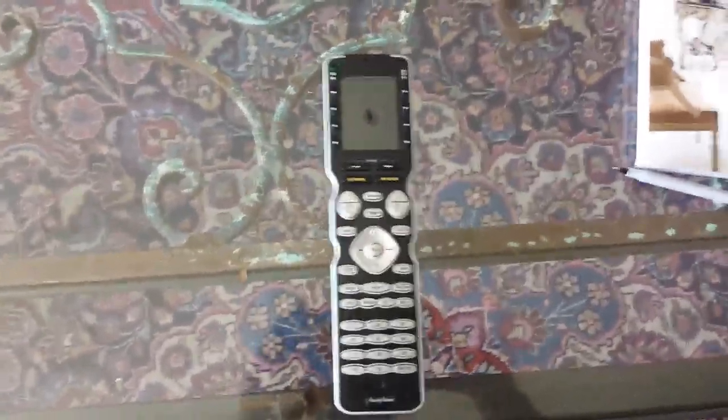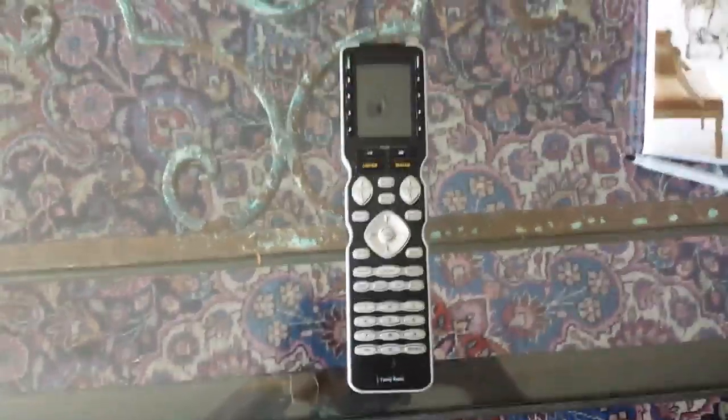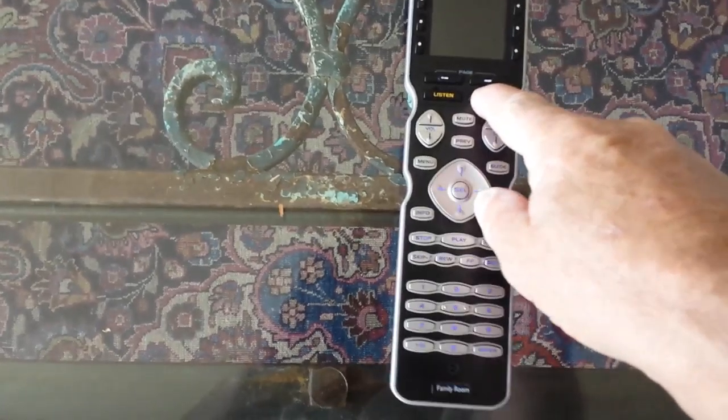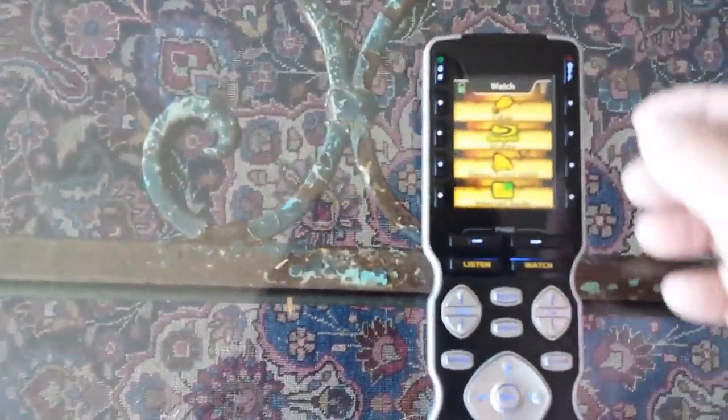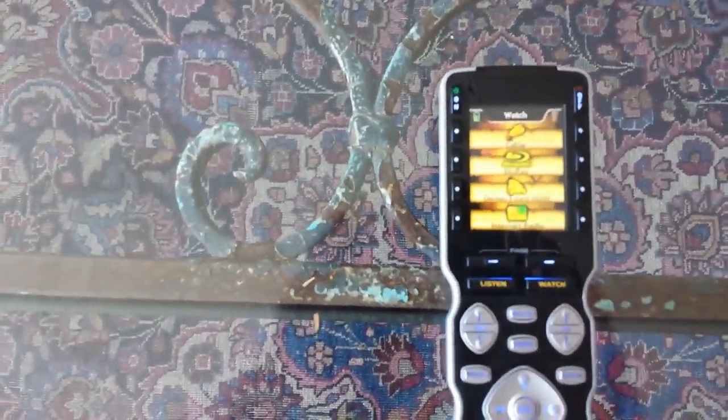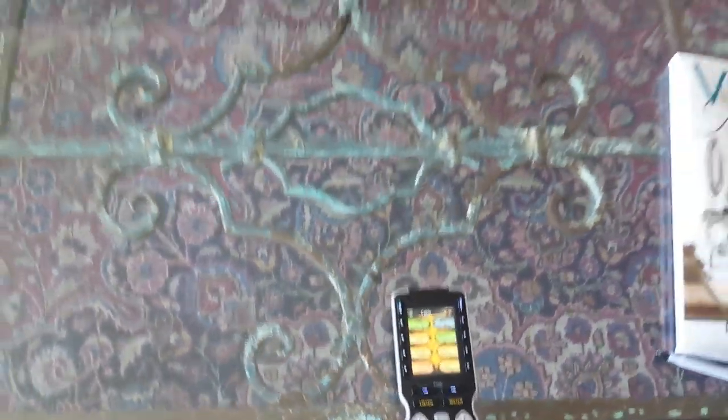This is how you operate the system using the universal remote control that's been cleverly programmed. I press the watch button and simply press the button that says cable, and at that point it's going to turn on all the necessary equipment.